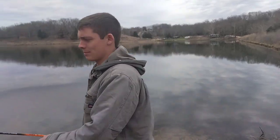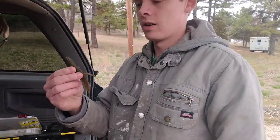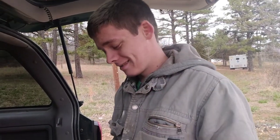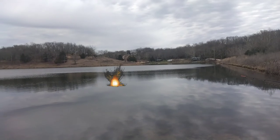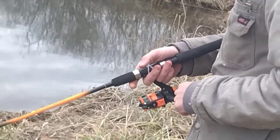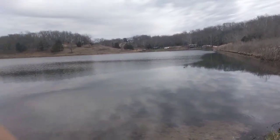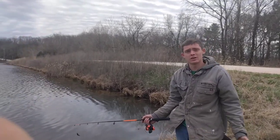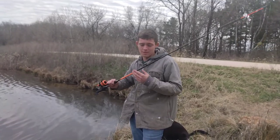Alright guys, I think we're gonna go ahead and swap up the baits — this one's not really doing too much. We're gonna rig it up with a crawdad and see what happens, rig it up weedless. Alright guys, we're gonna go up the road a little bit — there's a little fishing hole we're gonna check out. Honestly I'm liking the fishing pole, but I'll give my full thoughts at the end of the video.